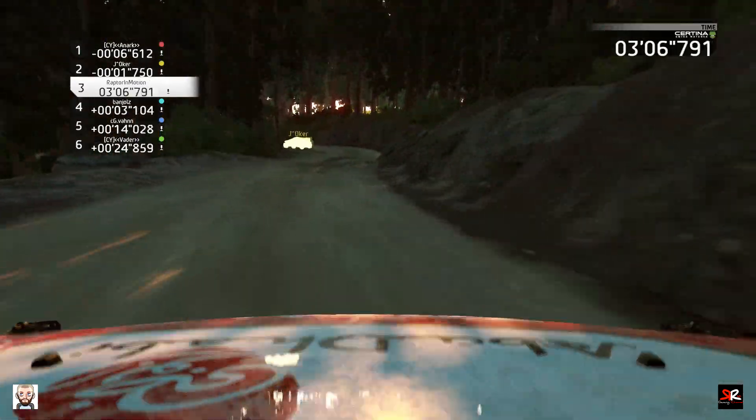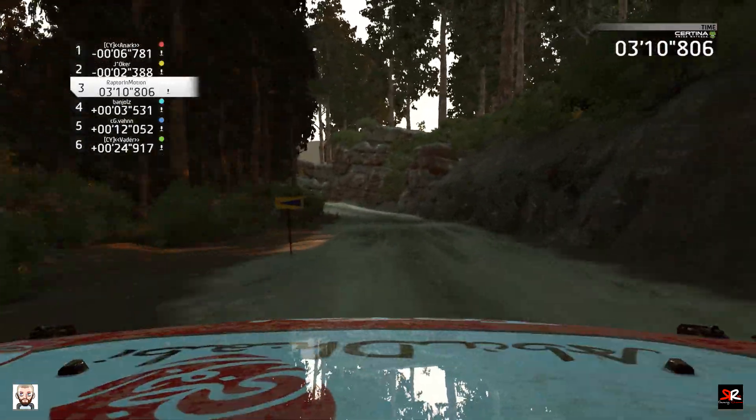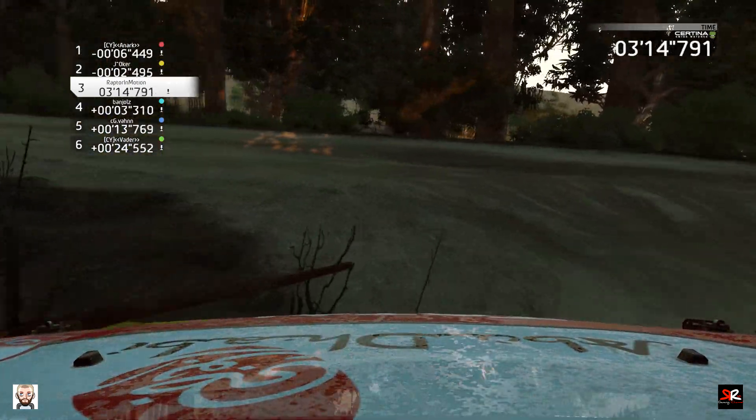And left 3, 30. Portion, brake. Tempted left, don't cut. Into left 5. And right 3, tightens, downhill, 30.